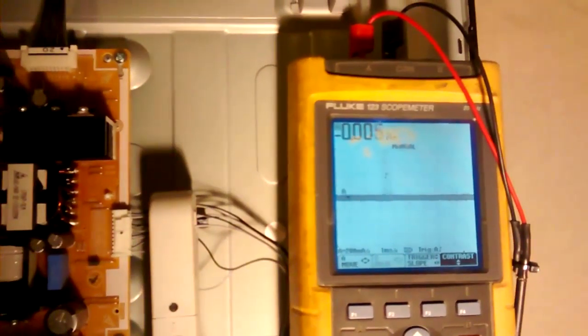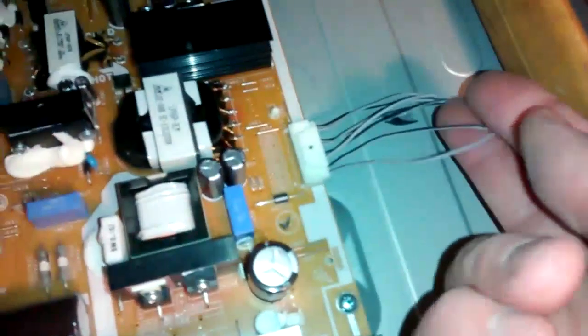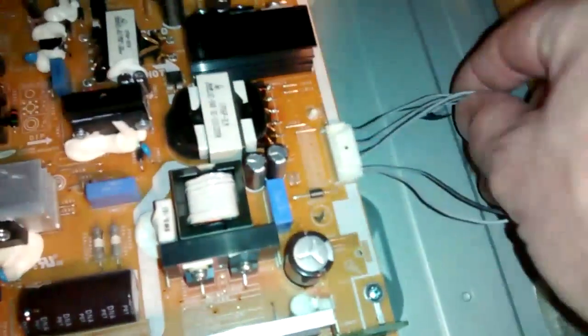The first branch seemed to be okay. The second one does the same thing — as soon as I press the 3D button it sends a big current pulse and then goes down; the duty cycle goes down again. The third branch is the same thing. And on the last one there's no current at all, which means the last branch is probably open and there are one or more LEDs open.